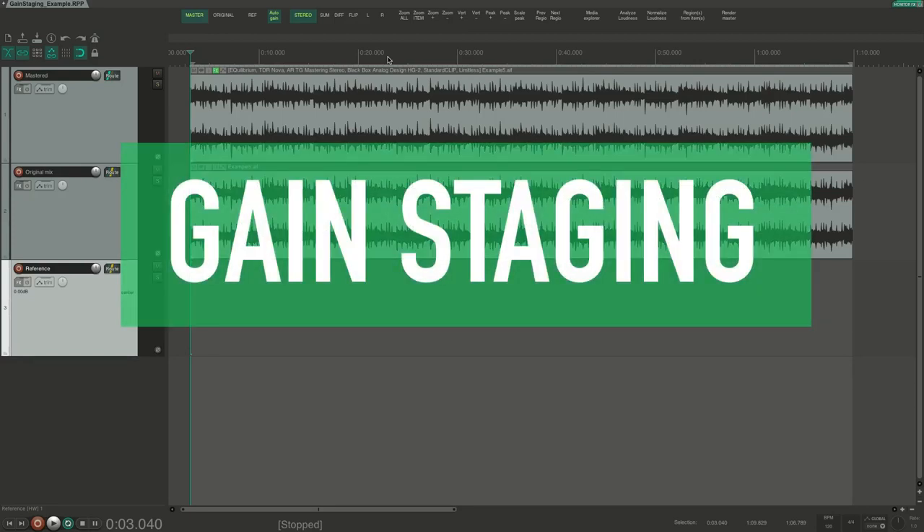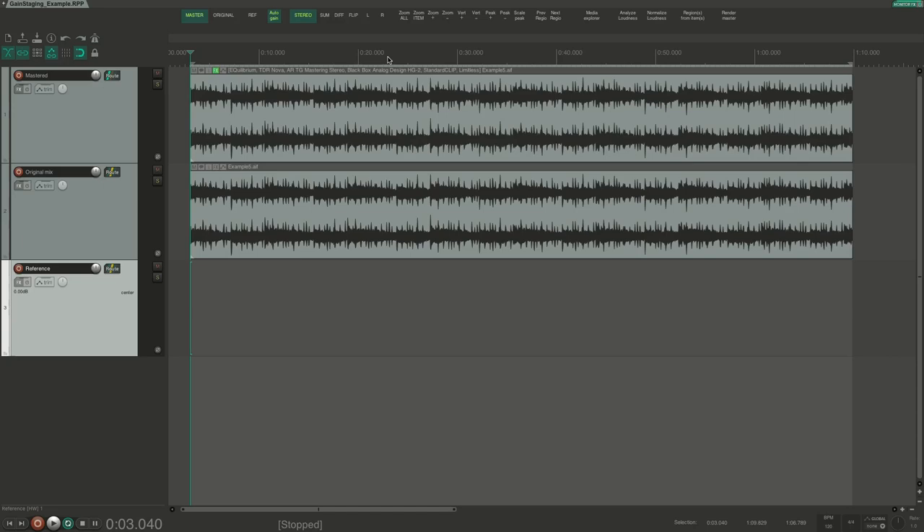Let's talk about gain staging in mastering. This is something that is important to understand, both for the sake of making your mastering chain sound as good as possible, but more importantly so that you use a workflow that helps you make the right decisions. This is actually not very complicated at all. But first we need to discuss a misconception about gain staging that is floating around on the internet.